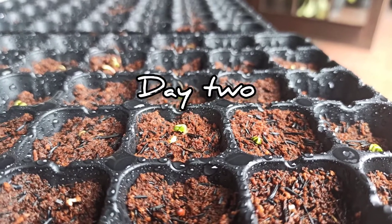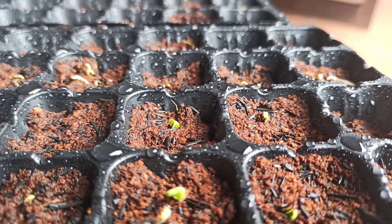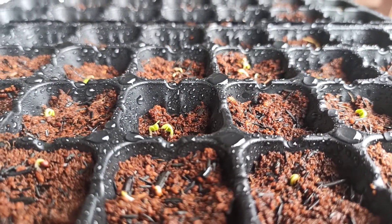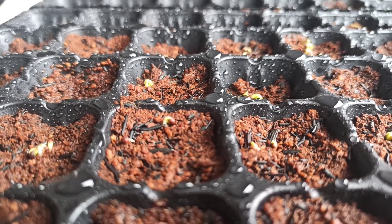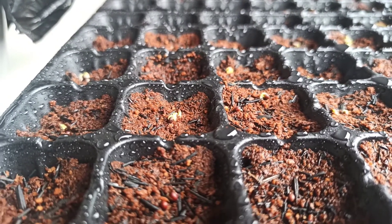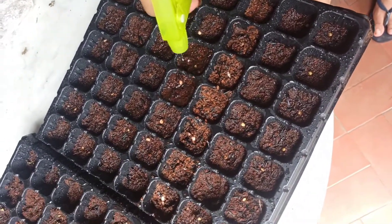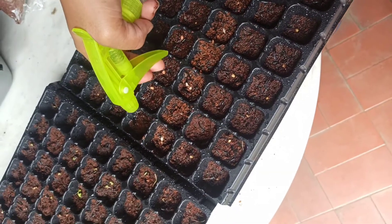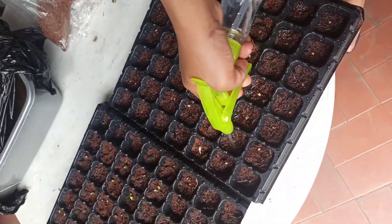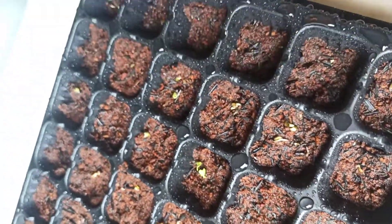Here is day two. Di hari kedua teman-teman bisa lihat udah mulai tumbuh, udah pada muncul daun-daunnya. The first seeds that sprouted are the pakcoy and chai si. We water the seeds again and make the soil wet — harus basah, harus rajin nyiram setiap hari. Kuncinya di konsisten. Then we cover them again with the plastic.